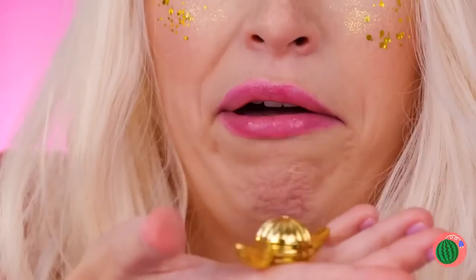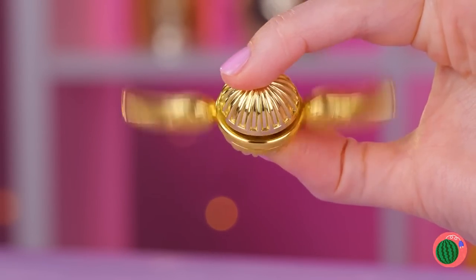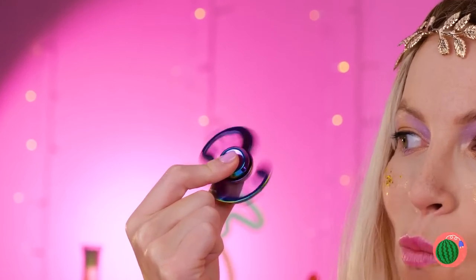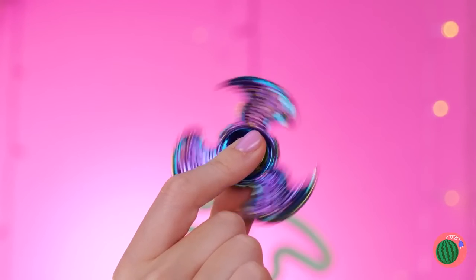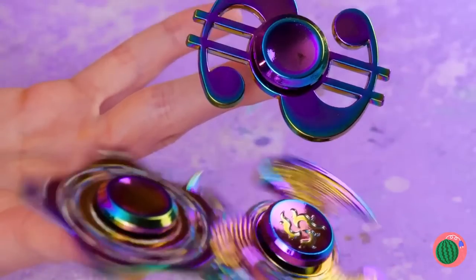I've heard of having a silver spoon in your mouth. Just look at that golden snitch spin. A dollar sign? Eagle wings? A star? With fidget spinners, this girl likes a little sparkle.